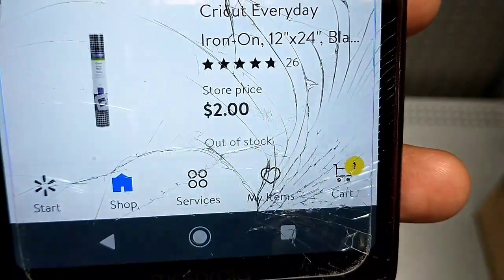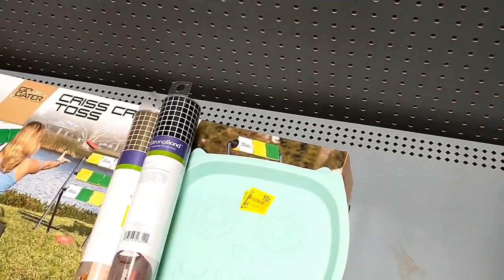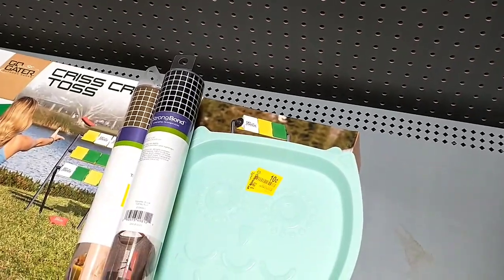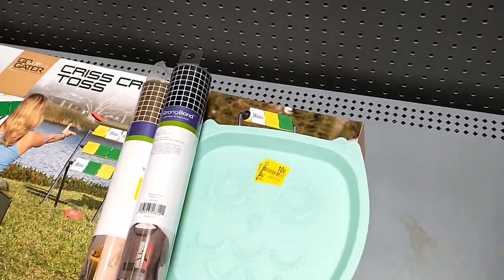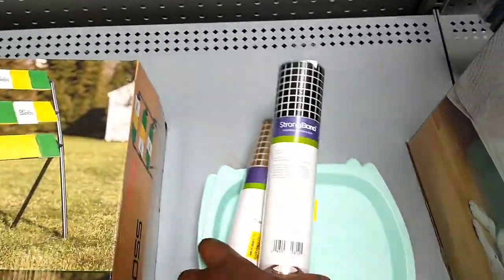I'm going to quickly check the Cricut aisle as I walk past to see if there's any more. I bought two Cricut vinyls the other day, so I'm going to pair them together and sell as a bundle. I usually list things on Mercari.